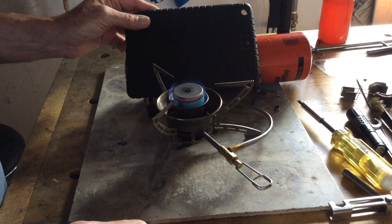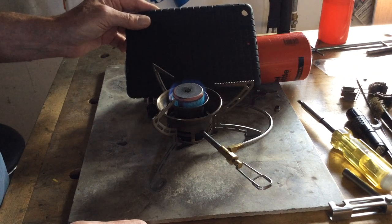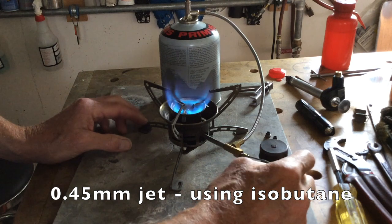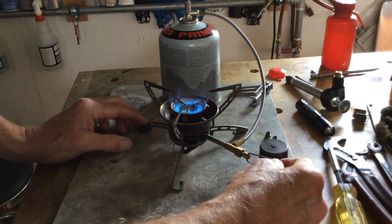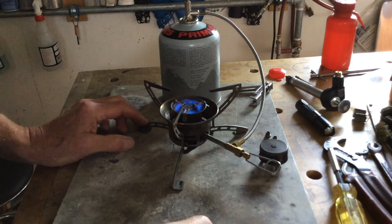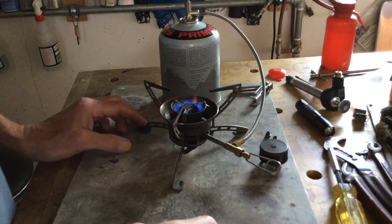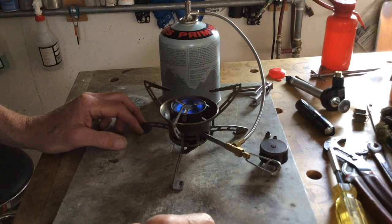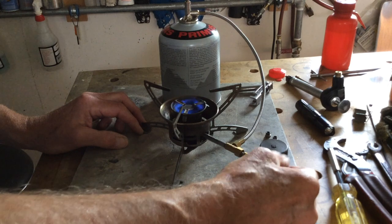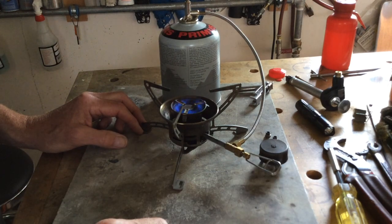Will this be true of isobutane canister fuel as well? Let's check it out. Now I'm using the 0.45 millimeter diameter jet as intended for use with isobutane canisters. This canister is about a third full of fuel. And you can see that once again, just like kerosene, the flame seriously breaks up when you go to low levels of flame.